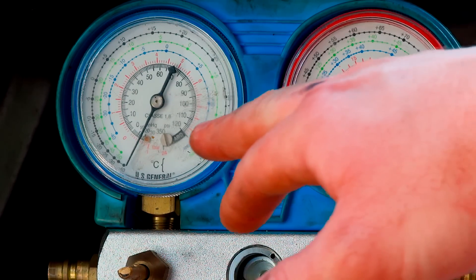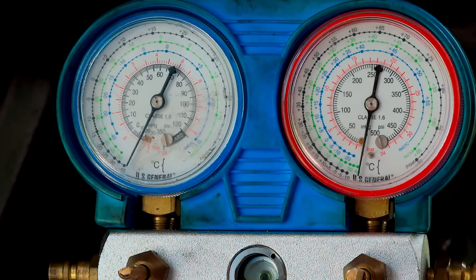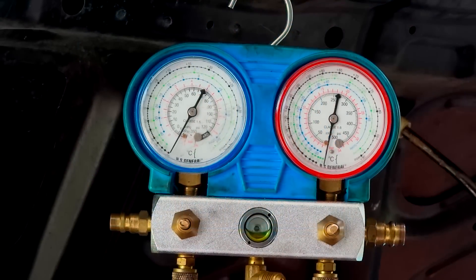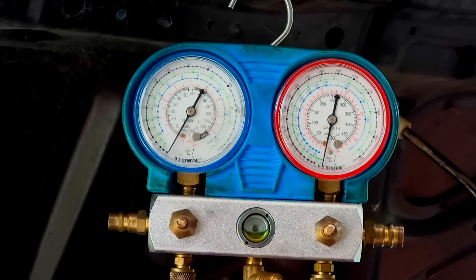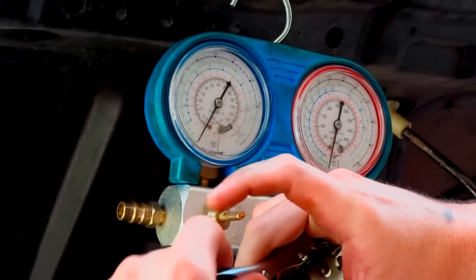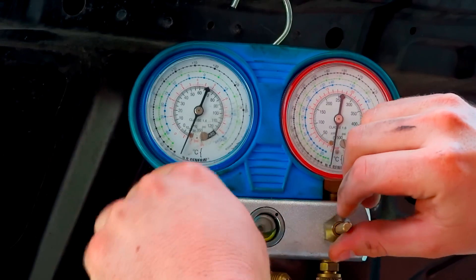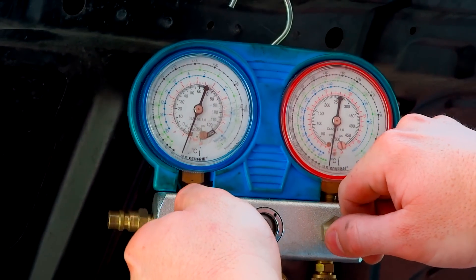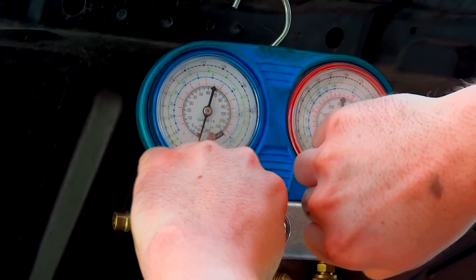I've been letting the compressor run for probably about 10-15 minutes now, and I turned down the restrictor to about 85 and let it run because it keeps it at a constant 95-100 PSI. We're trying to drop it down — we got it down to about half a bar. I'm going to turn them off, let the compressor charge up one more time, and then open them so I can really pull it down to about negative one bar. Then I'm going to tighten both the high and low sides and go ahead and fill it in. When we fill it, we're only going to release the low side.